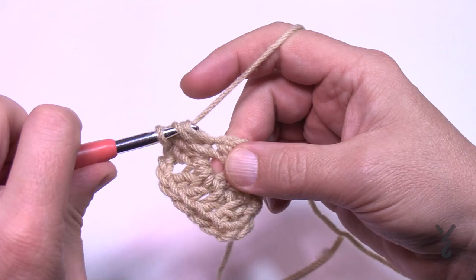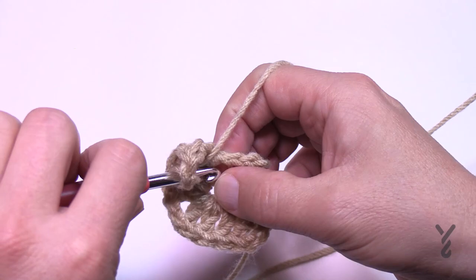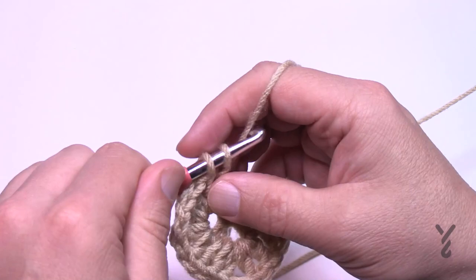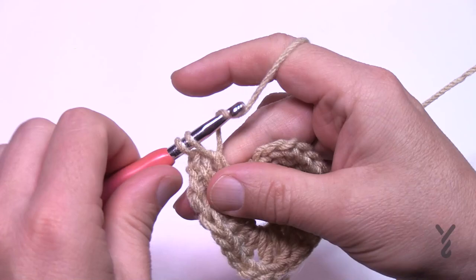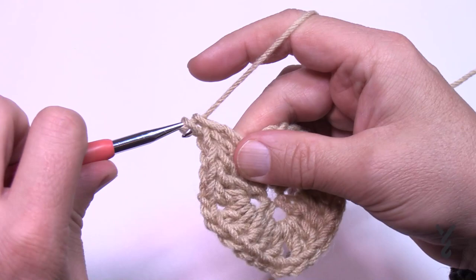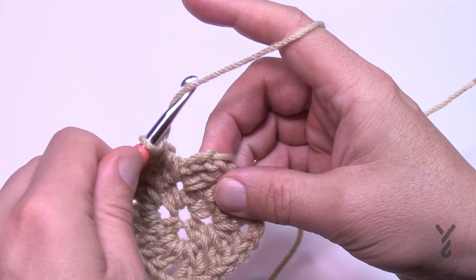The corners in this round are two double crochet, chain two, two double crochet. Then you have the next stitch in the middle of the side, and then a new corner again: two double crochet, chain two, two double crochet. Every side is identical — that's why I can only show a pie slice. In the very last corner where you started, you always have to finish the corner, so place in two double crochet and join. That half double crochet join to the top of the chain three is the new corner, and that was round number two.